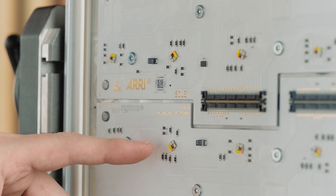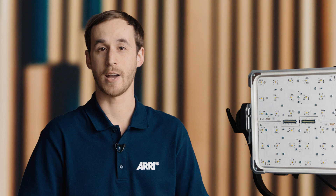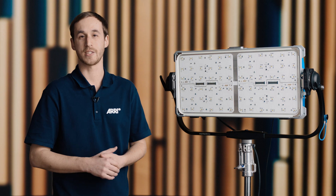You can see here each of these LED clusters has six LEDs in it: the red, the green, the blue, the amber, cyan, and lime. Having that six-color light engine gives us better skin tone, better color quality overall, and a wider CCT range.